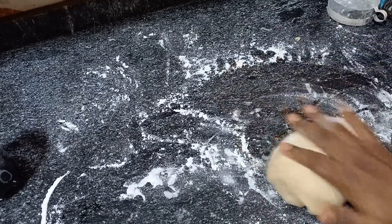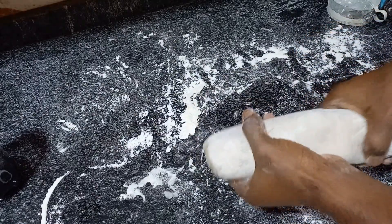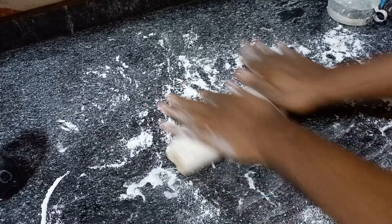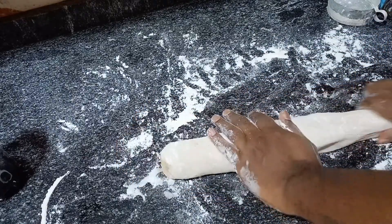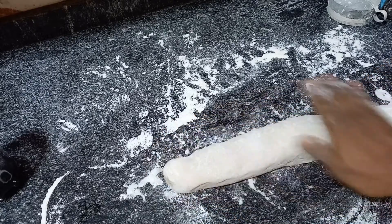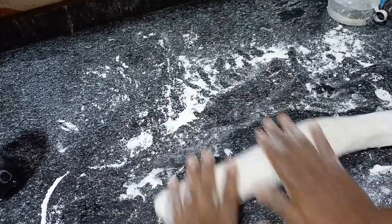Here's what I just did — I rolled it like that, trying to get it to stretch a little bit. Why is this not stretching? Stretch! What's your problem? Okay, this is not exactly what I wanted, but I think I can get it.